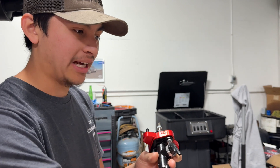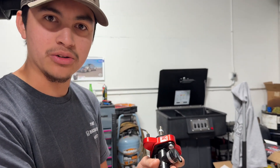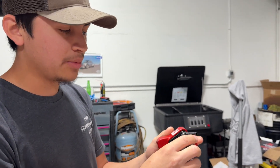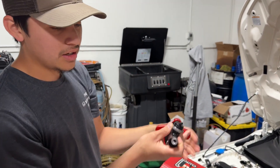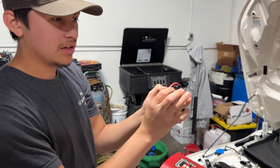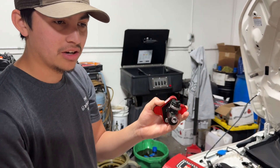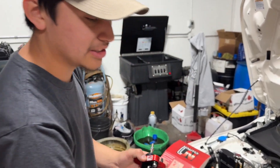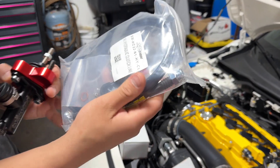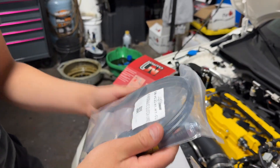The biggest benefit is that you're deleting that stock dampener. That little dampener actually restricts the amount of fluid that goes from the clutch master cylinder — which is what you're pushing in and out when you're engaging the clutch. So instead of drops of fluid being pushed out, you're going to get a much smoother, direct flow throughout the entire hose. This is also an upgraded braided hose that comes with the kit.